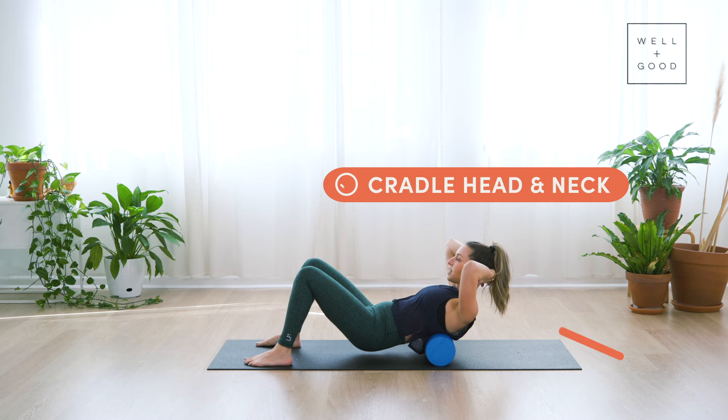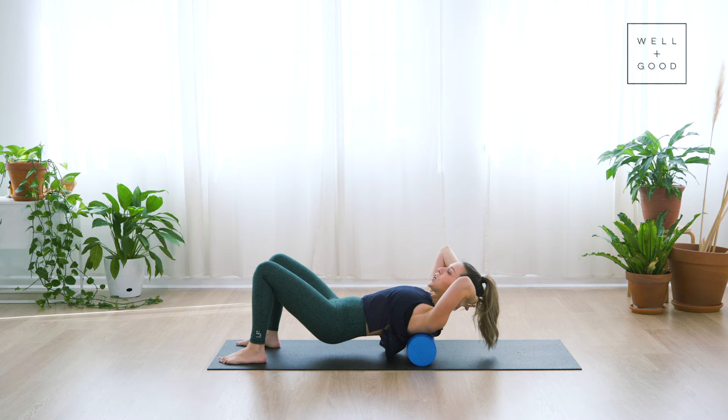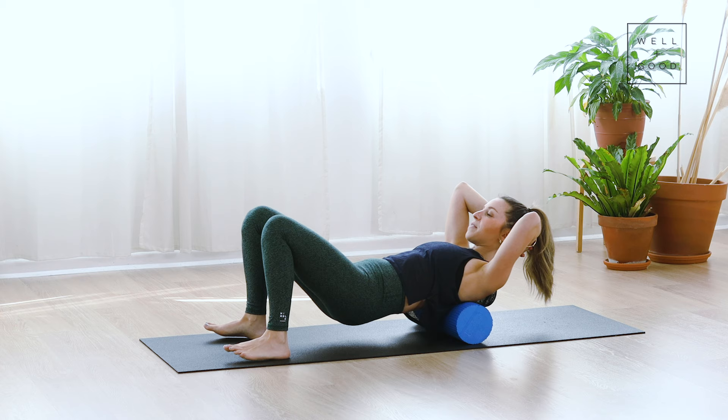You're going to lift into a little bridge, and then roll that foam roller up until you come up towards the shoulder blades — the middle or top of the shoulder blades. Then slowly roll down until the foam roller is at the bottom of the rib cage, in the middle back. Just slowly do that up and down. You might feel some little cracks or creaks, but this is the best way to foam roll and mobilize the upper back and thoracic spine.